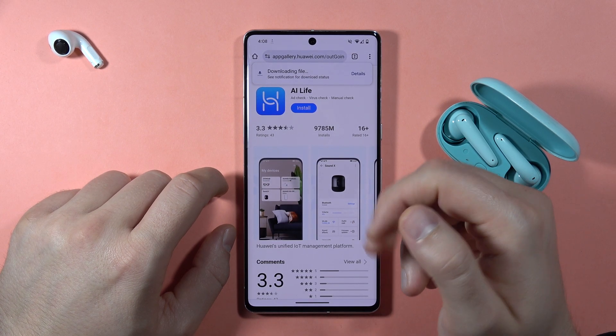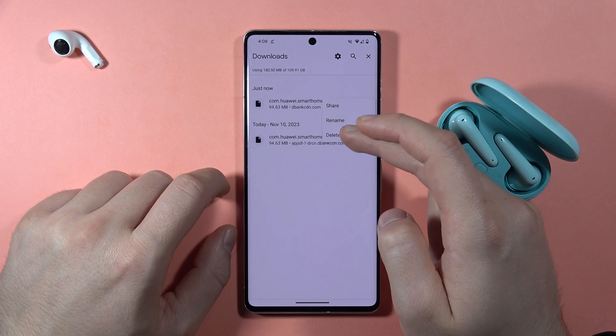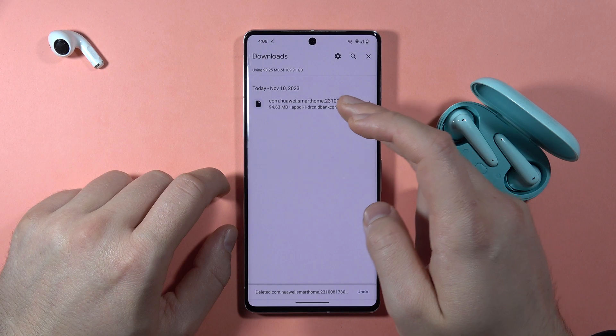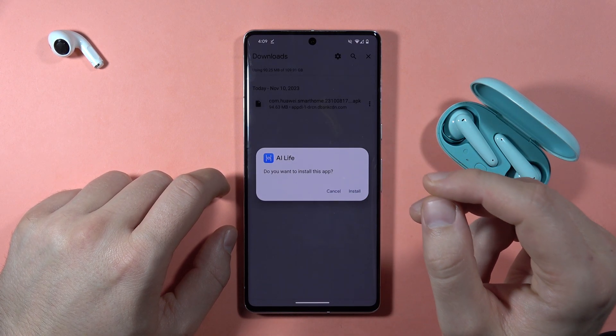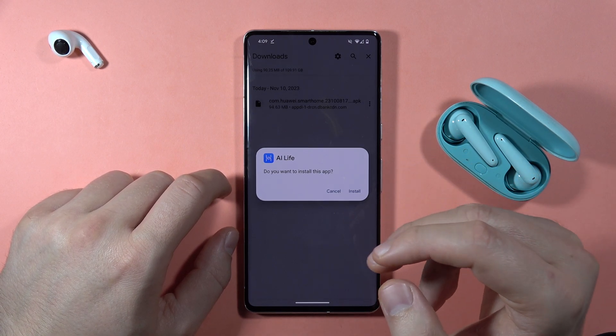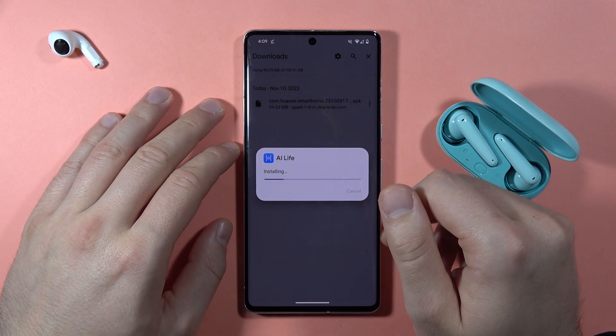The file will appear in your downloads. Click on it once, and if you get a prompt to enable installation from unknown sources, click on it and allow your phone to install this app. Then click Install.